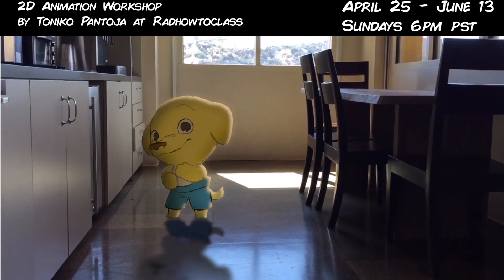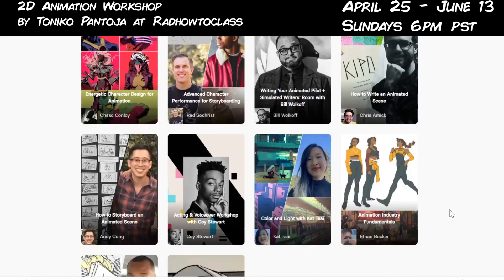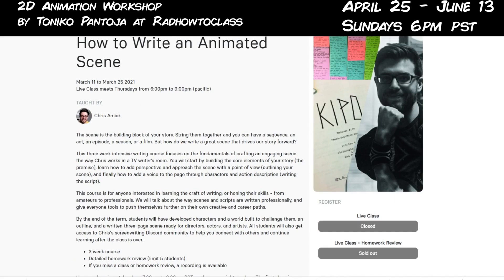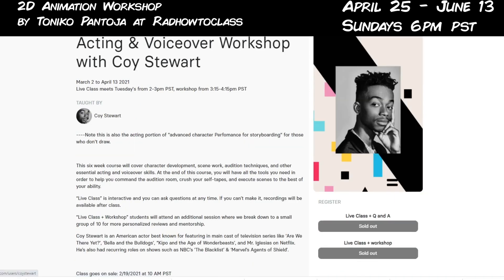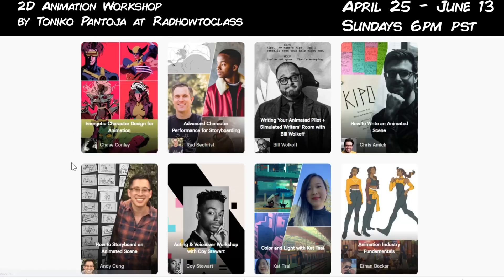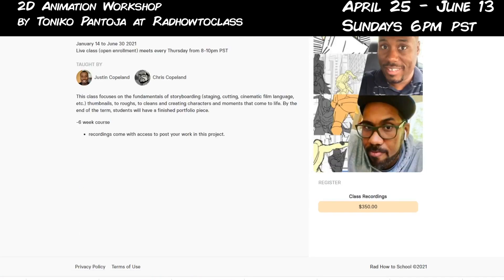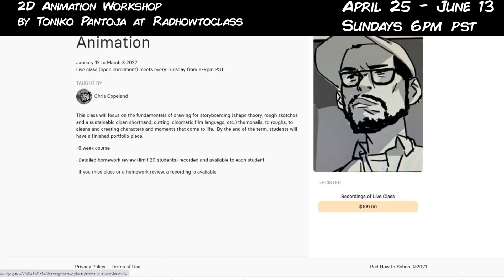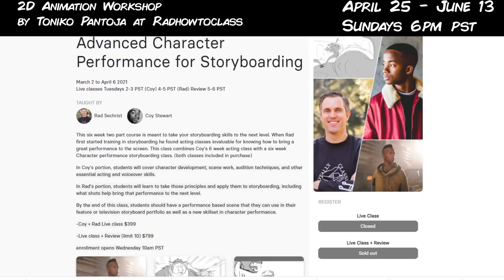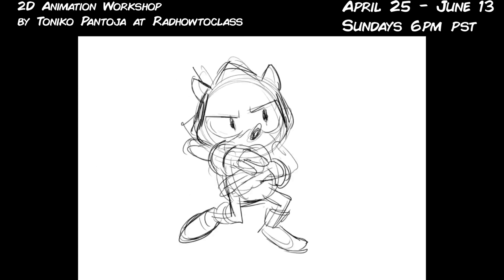I also want to talk about the Rad How To School — there are a lot of talented folks teaching classes of their own. You've got Rad Sechrist himself, the creator of Kipo and the creator of this platform. Then there's Chase Conley teaching Energetic Character Design, Bill Wolkoff and Chris Emick teaching writing, Andy Kung teaching storyboarding, Koi Stewart teaching acting and voiceover, Katsai teaching color, light and painting, Ethan Becker teaching Animation Industry Fundamentals, and the Copeland brothers — Justin and Chris Copeland — talented board artists and directors teaching storyboarding, both the drawing and the boarding process itself. These are talented individuals, some of whom I've worked with in the past, sharing industry tips and secrets that are current and up to date with the animation industry right now.